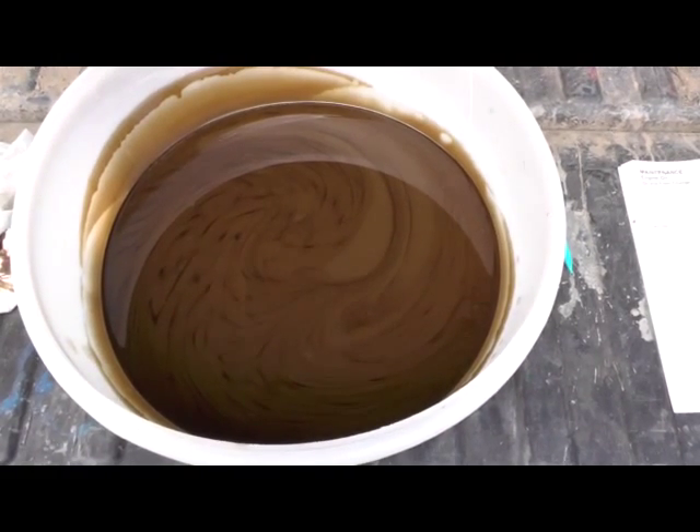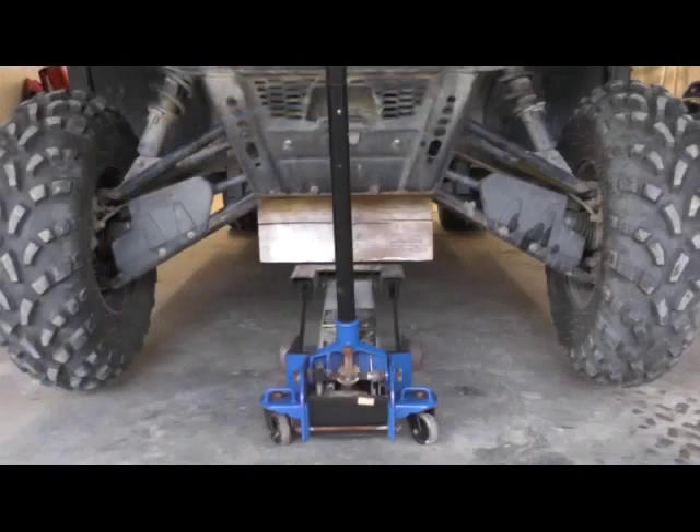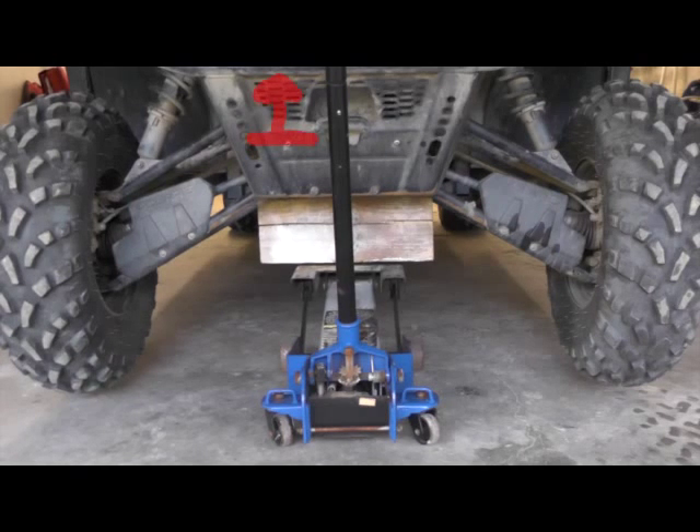I'll show you why. On the front of these Polaris Rangers, right here, there's an intake hose that goes up. A stick or something knocked it off the boot there. So if you're sucking water in, you might want to check there.